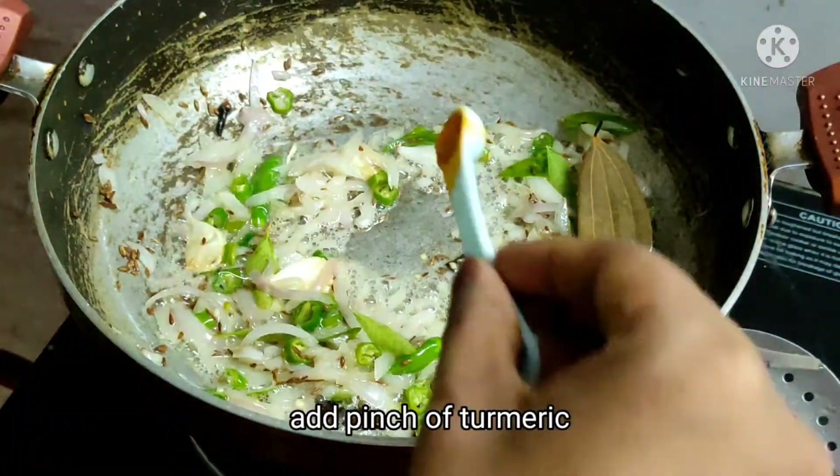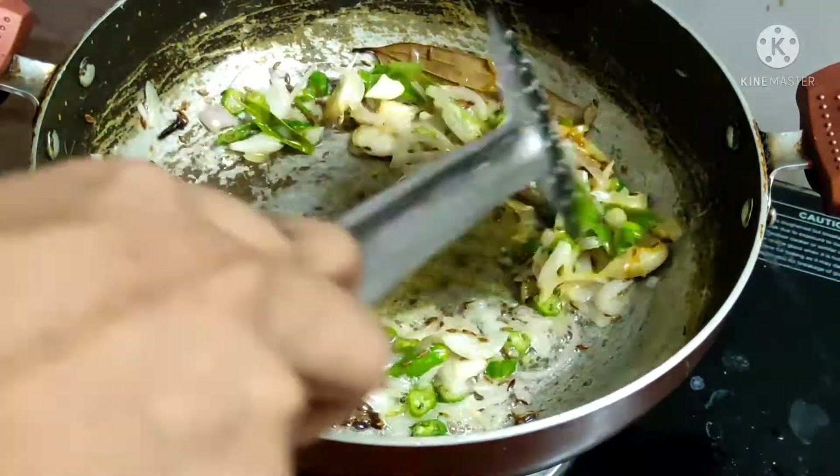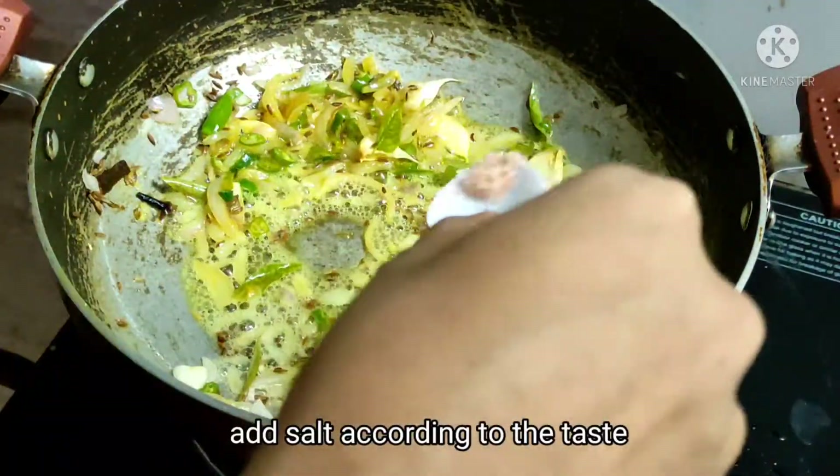Add 1 teaspoon of garlic and chopped garlic. The taste and texture will also be bound to the rice. Add the rice and fry the rice. Then add the salt.